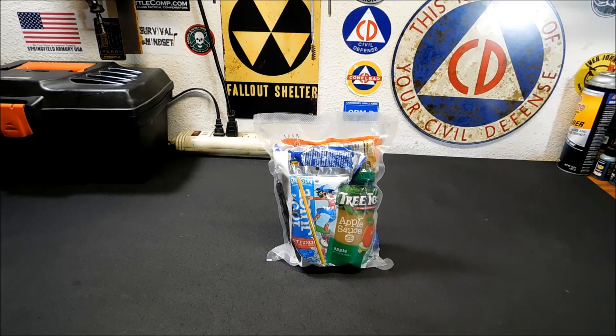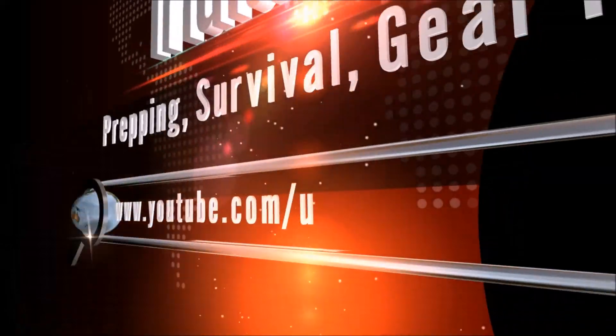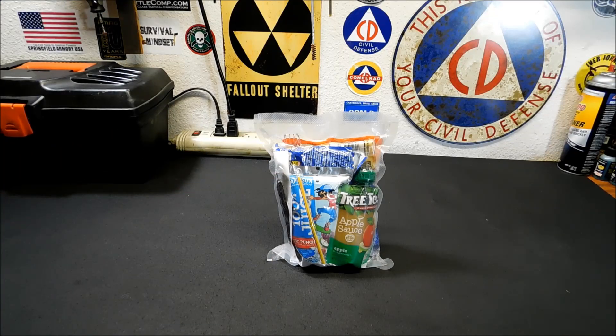About a year and a half ago, I put together some homemade MREs and showed you guys how to do it. Today we're going to test them out after they've been stored in suboptimal conditions. Videos like this give me the opportunity to share ideas about what you can put into homemade MREs if you don't want to or can't afford to buy the more expensive ones.